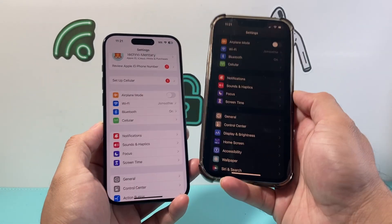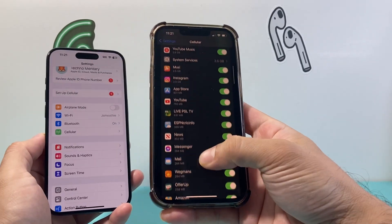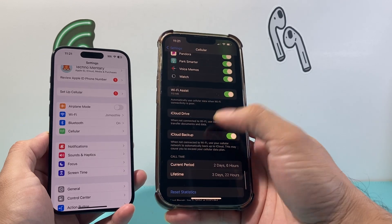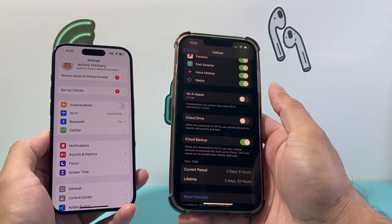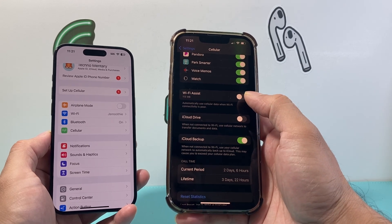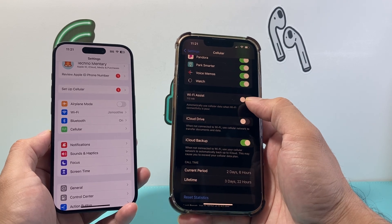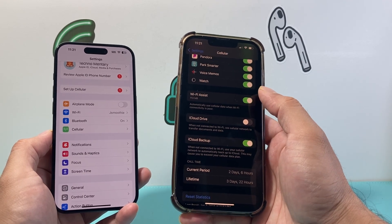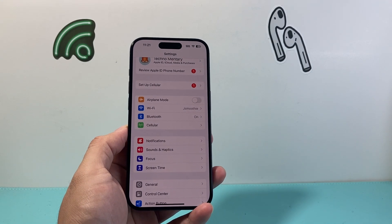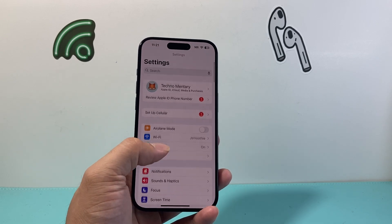Next, go into your iPhone's cellular settings and scroll down to where you have Wi-Fi Assist. Turn this setting off and see if that helps your Wi-Fi. Sometimes this feature can interfere with Wi-Fi — basically when you have poor Wi-Fi, it connects to cellular instead. Toggle it off and then back on to see if that makes a difference. If it does, then you know there's a poor signal on your actual Wi-Fi.